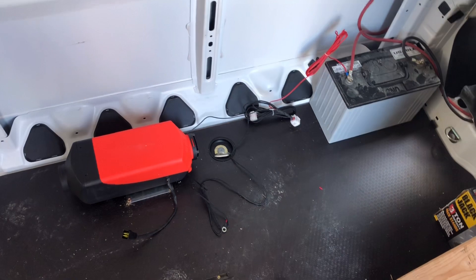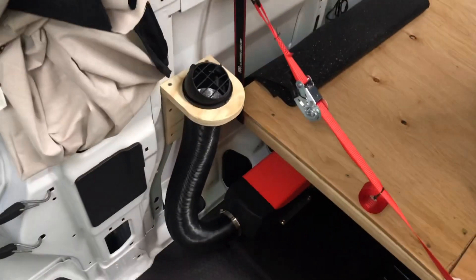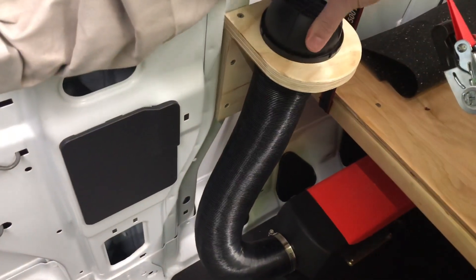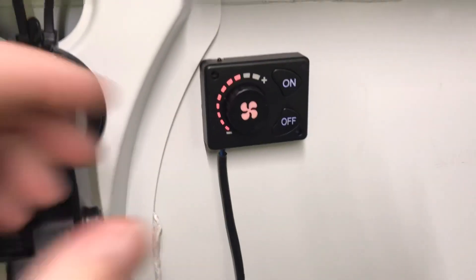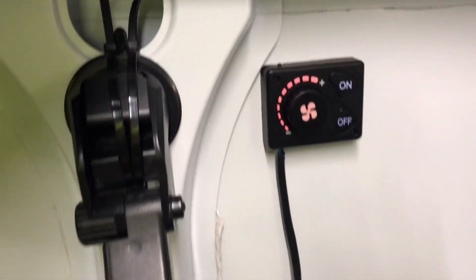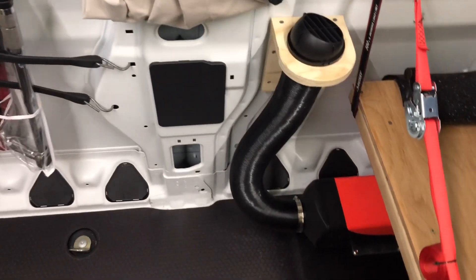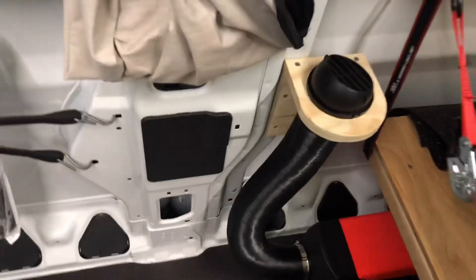We're all done. The heater is mounted and installed — there's a little vent right here that rotates around and a nice little wood piece for the exhaust of the hot air. The controller is right up on the side wall. It's on right now — twist that to full and you can hear the pump priming outside. Once the diesel fuel gets ignited by the glow plug, it'll be blowing really nice hot air. It's blowing cool right now until it starts up.